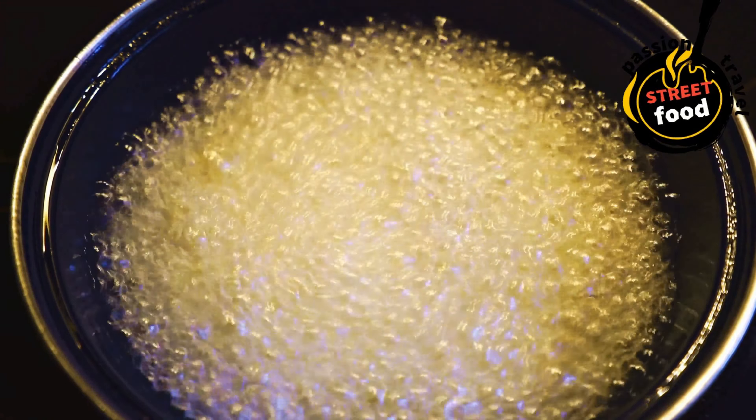Prepare the toppings: chop lettuce, tomatoes, onions, and cilantro. Slice avocado and limes into wedges. Shred cheese if needed — cheddar or cotija is great for tacos. Make or prepare salsa — either buy it pre-made or chop up fresh ingredients to make pico de gallo. Warm the tortillas: heat a dry skillet or griddle over medium-high heat. Warm the tortillas for 20–30 seconds on each side, or until slightly crispy and warm. Alternatively, wrap them in a damp paper towel and microwave for 15–20 seconds.